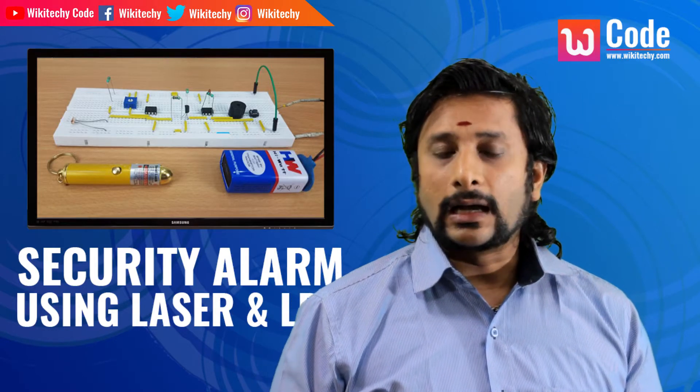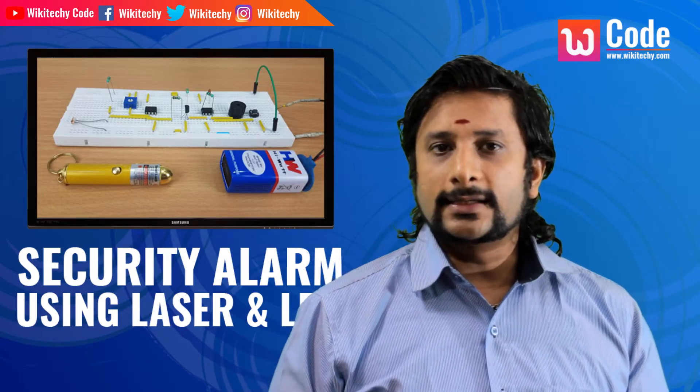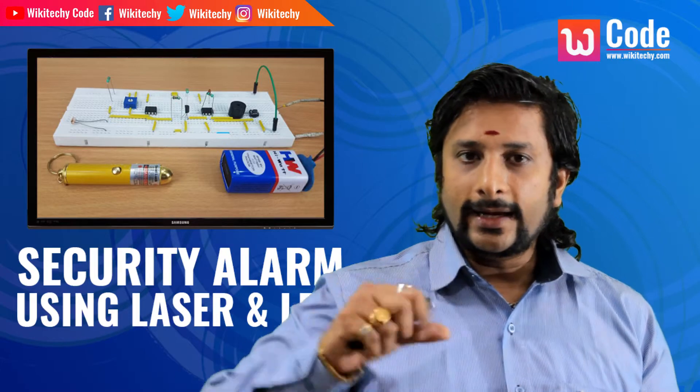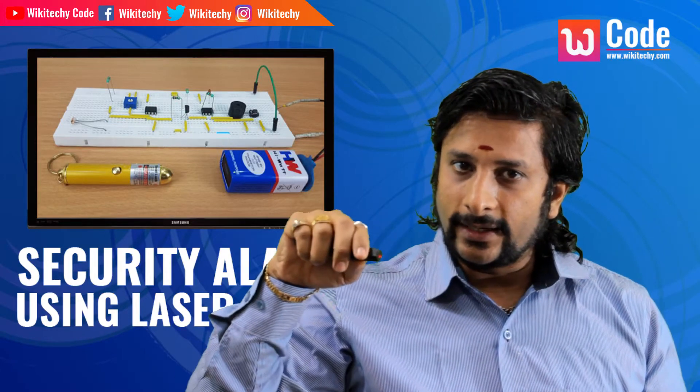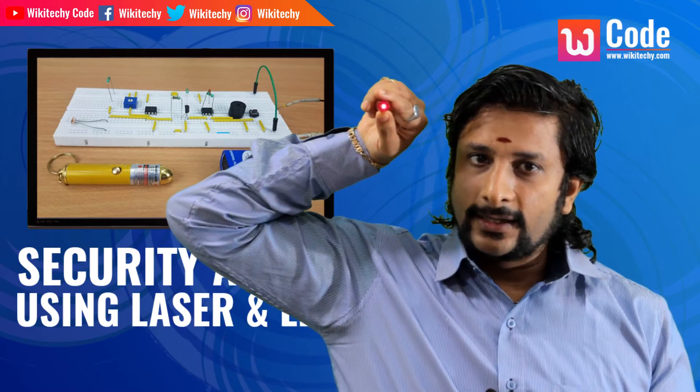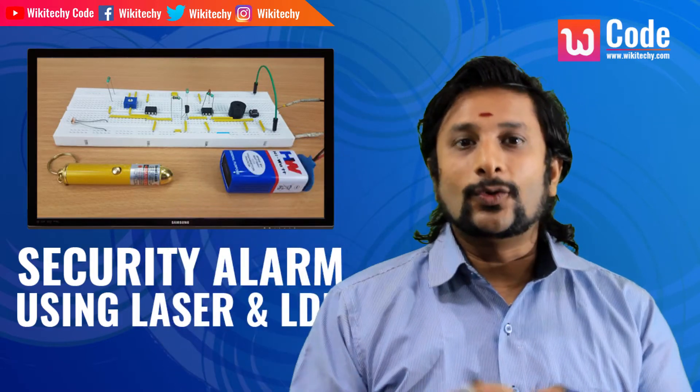Laser light is called LDR. There is a sensor. LDR sensor can detect light. Light detection can detect light. If you go to a small shop, you can use the alarm.